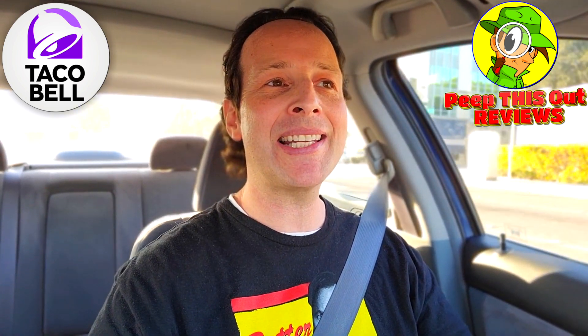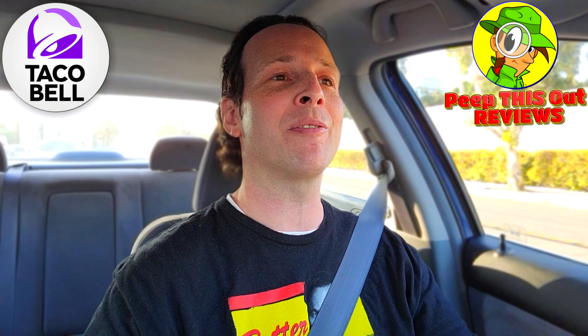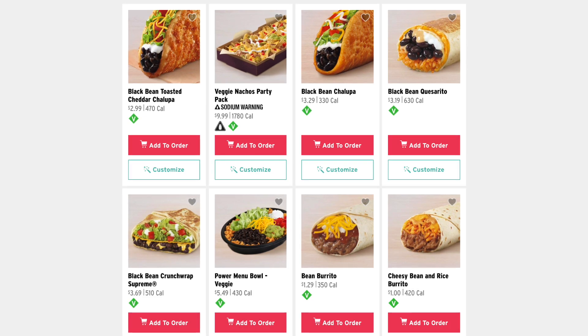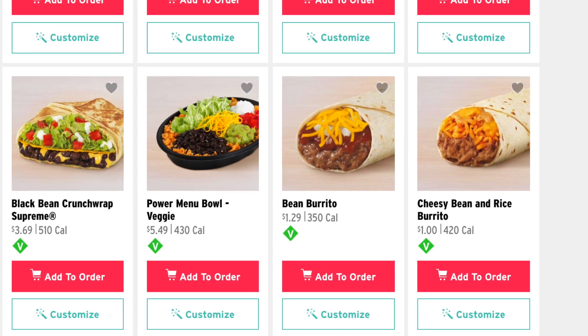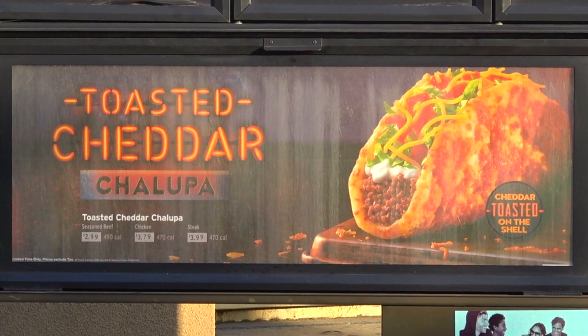Hey everyone, welcome back to another high quality foodie feature here on the channel. I've always had kind of a passing interest in the veggie menu over at Taco Bell, but there really hasn't been a compelling reason for me to really give it a shot. Honestly, it looked kind of plain — pretty much just black beans substituted in for chicken, beef, or steak — on a regular menu item like the Crunch Wrap, a burrito, or a taco.